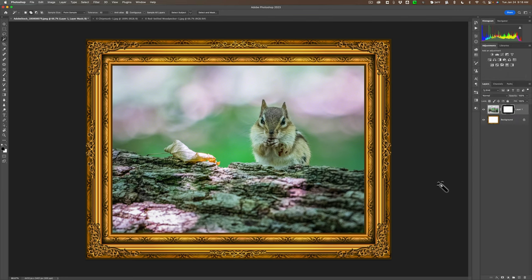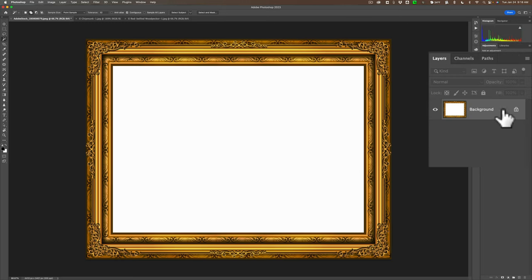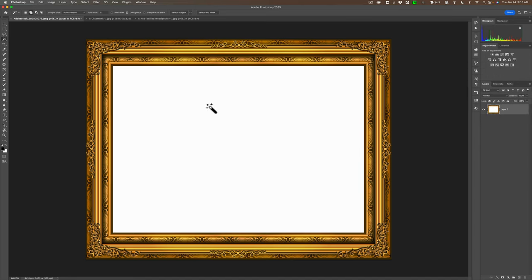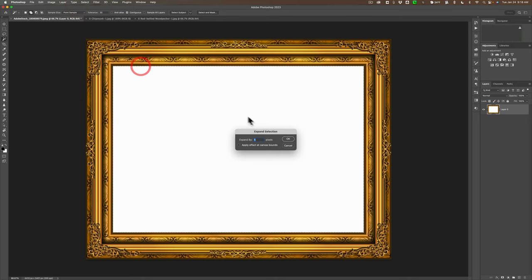Now I'm going to show you a different way to do it — some people prefer this way. I'm going to go to my History tab and go back to where I opened up this frame, so we just undid everything. This is a background layer; what you need to do is make it a normal layer by clicking on the little lock. Again, we're going to use the Magic Wand tool, select the white part in the middle, and expand that selection again — go up to Select, down to Modify, over to Expand. Again, for this image we'll use 5 pixels.